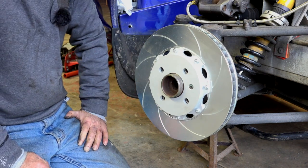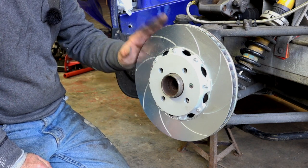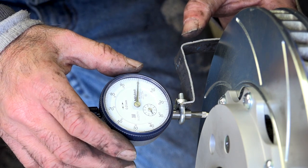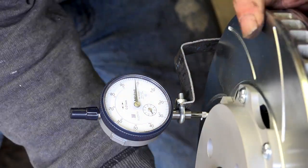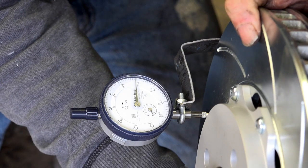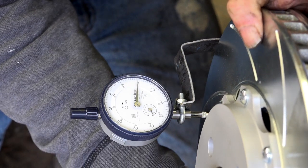Even a new disc can have run out, so the next thing we'll do is verify the run out on the new disc. We've reconnected the dial, zeroed it, and now we're checking. It looks well within tolerance — it's supposed to be no more than 0.03 millimeters for a new disc.